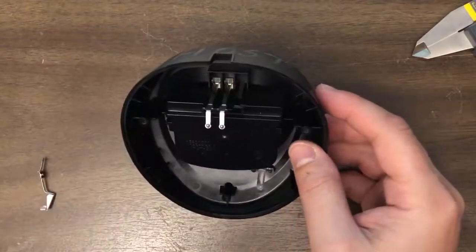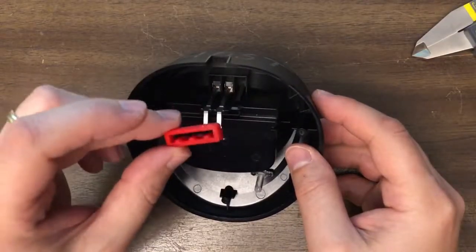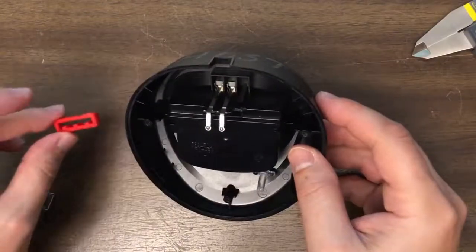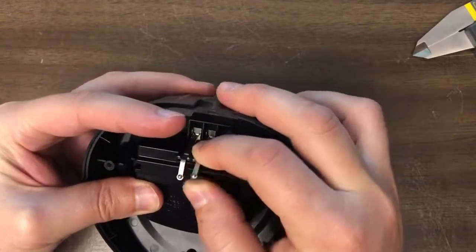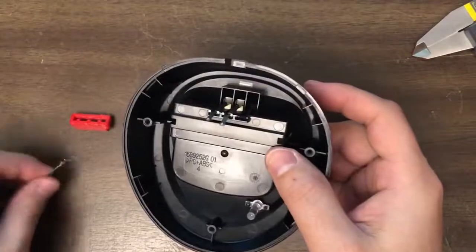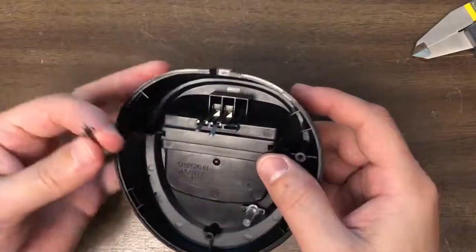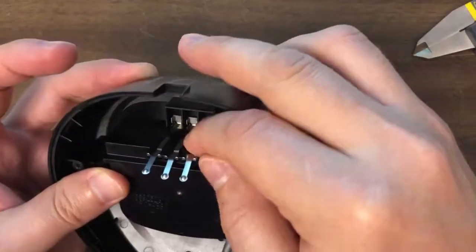What I've done is designed a little 3D printed insert to go over top of it. So in order to get this in, you've got to bend up the metal prongs on the pieces that are still in there, and I've already done that on this loose one. We'll put the loose piece back in place.